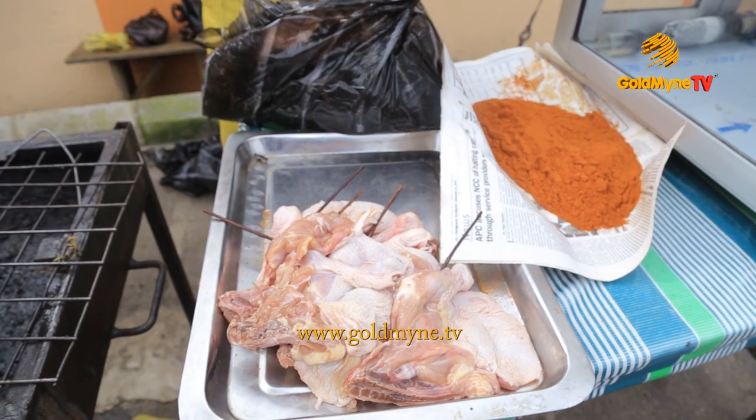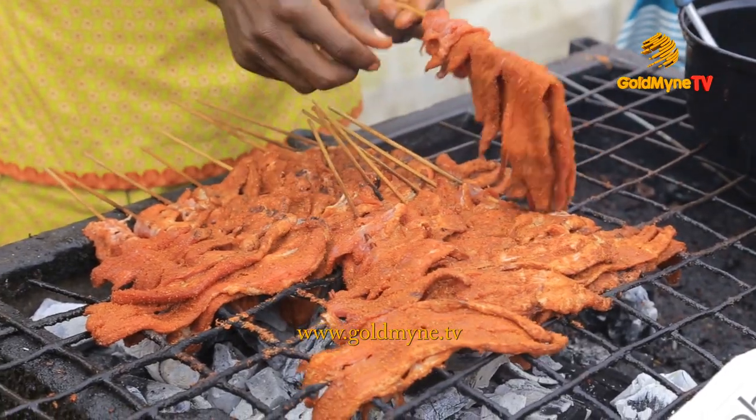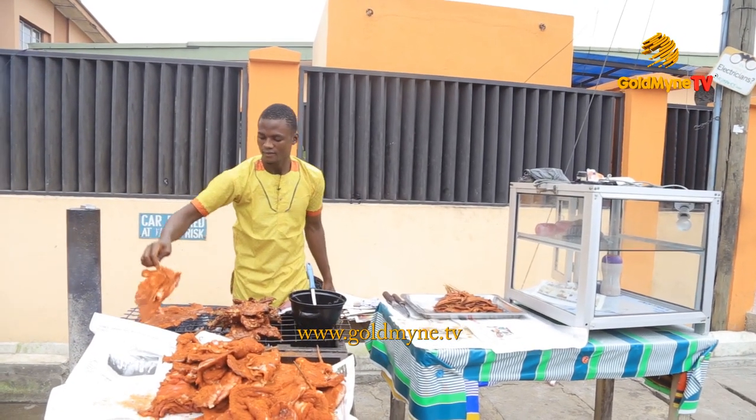So you had fun with us and of course you learned how to make suya. Why don't you join us next time for more interesting pieces.